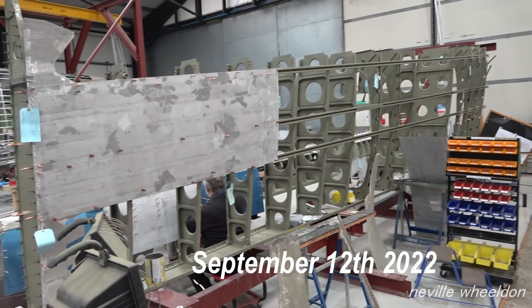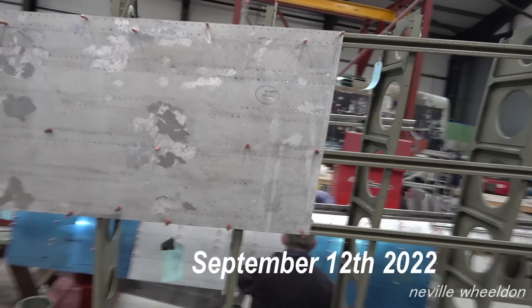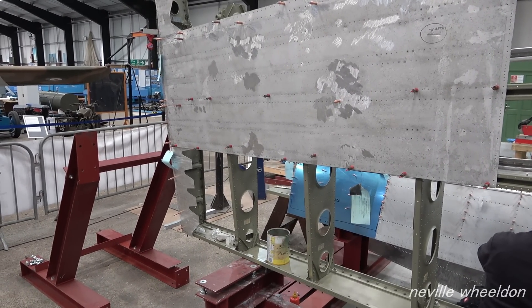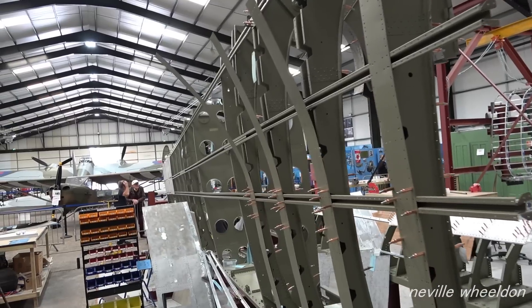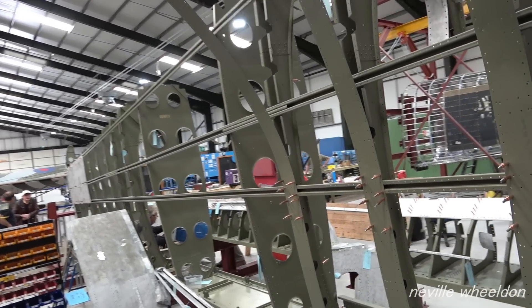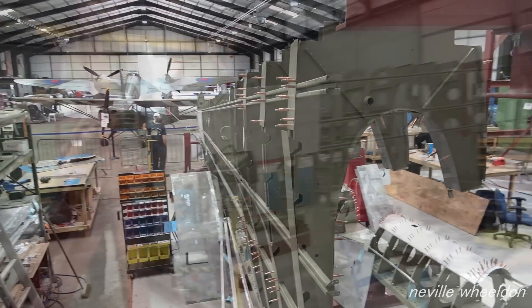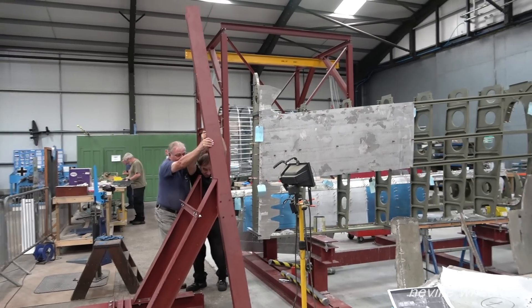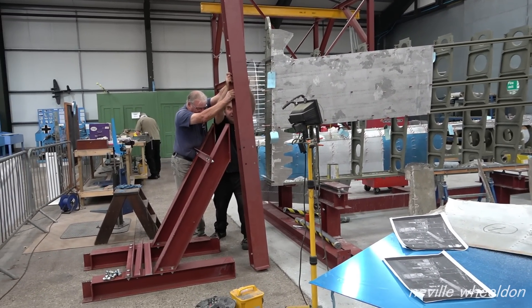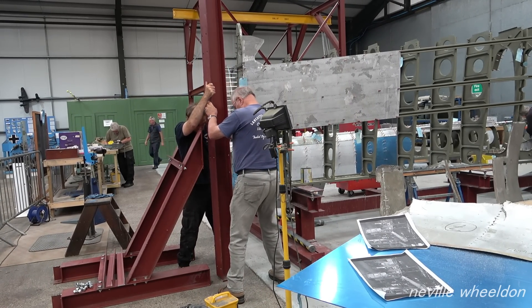The French wing stringers have been painted and fitted to the top side of the wing. The skin has been pinned to the end rib and the stringers. This squares up the structure and end rib number five. John and Les can now construct the end jig, keeping everything in line. These parts are fabricated from the original jig, which is no longer in use.